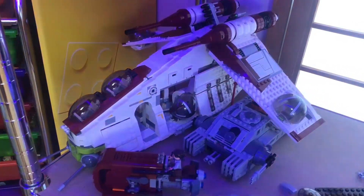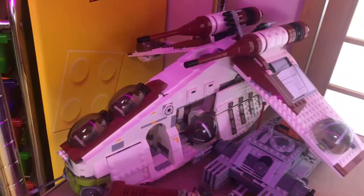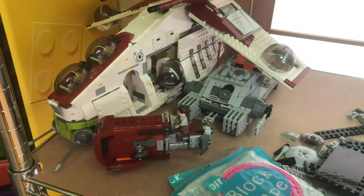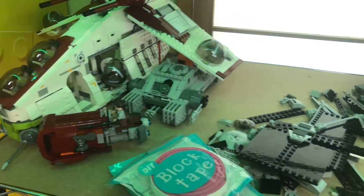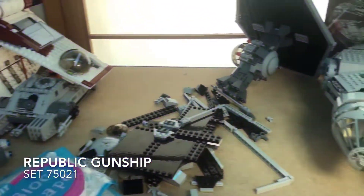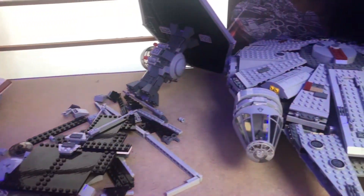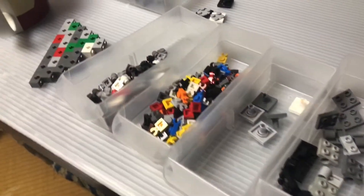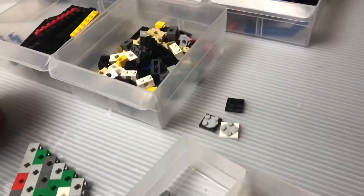This week I wanted to do something a little bit different and show you what I was able to get done in the mornings before heading off to work each week. It started by rebuilding this Republic Cruiser, which was really great. That made a lot of room to put a couple of the other Star Wars sets down here. I did a bit of work the other day on the Millennium Falcon and really need to see that getting done.